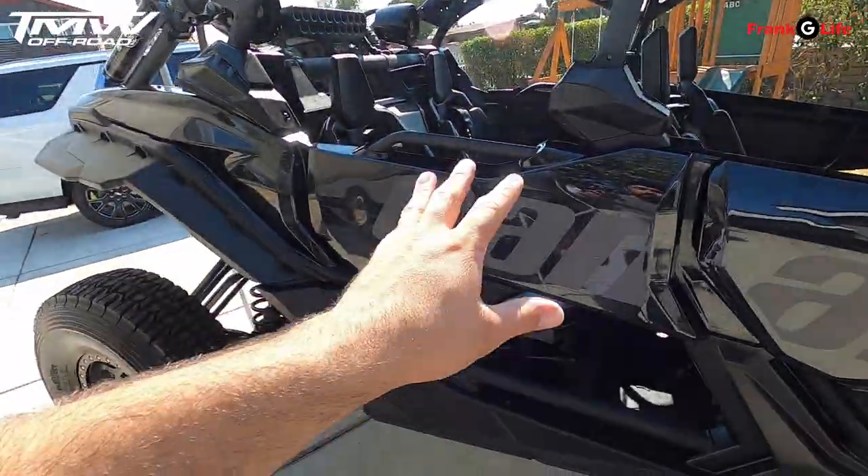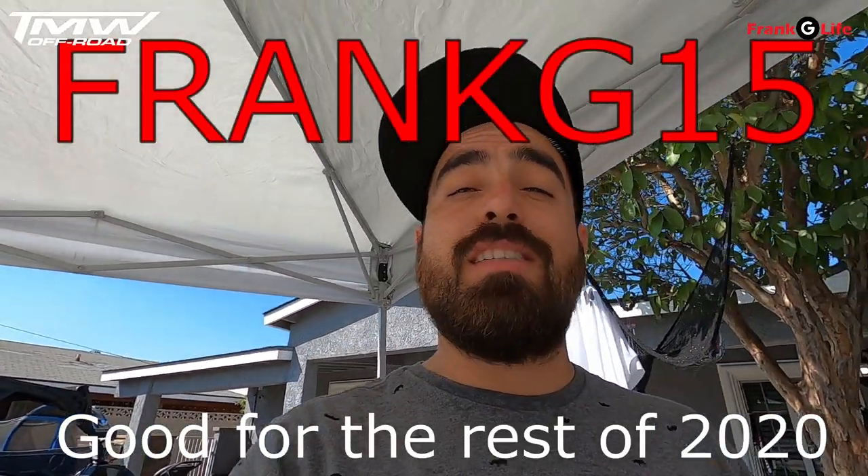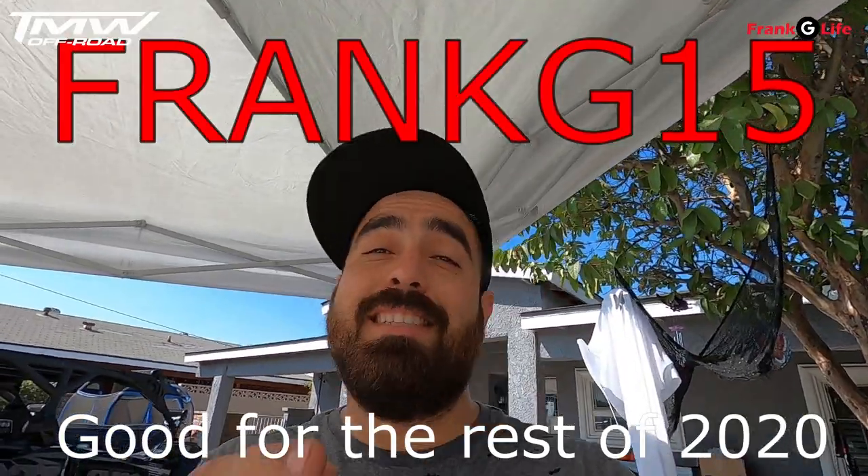TMW off-road didn't give me these doors. This customer bought them with his own money. My doors, I bought them full price with my own money — they didn't give me anything. I'm repping their product because it's a good product. But I did reach out to them and they're going to give us 15% off. For all you guys out there watching, use the code FRANKG15 to get 15% off all the products on their website.